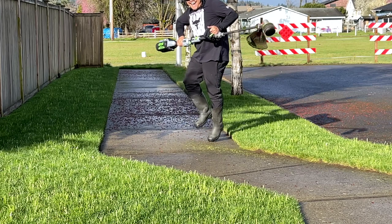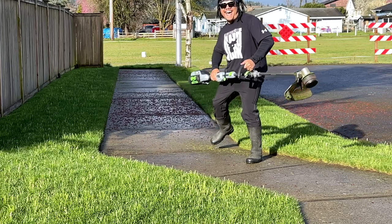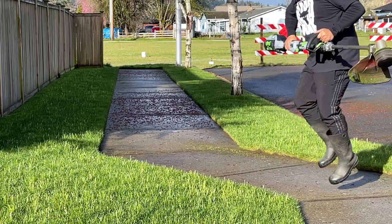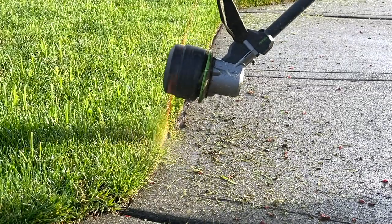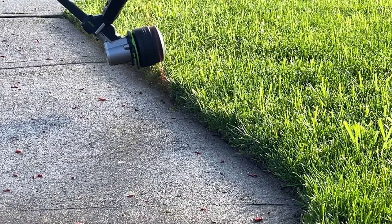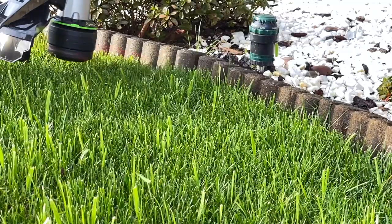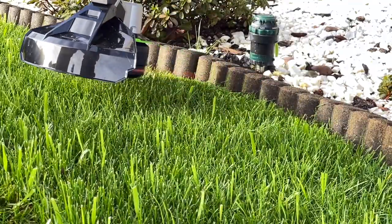It feels like a Lamborghini in your hands — this is a super trimmer. It's light, it's amazing, the line is perfect. I still gotta practice doing the edges upside down, I'm cutting into the grass a bit, but you'll learn that over time. The weight is nice and light, the trimming is sharp. Look at the edges around the flower beds — perfect cut, super sharp.